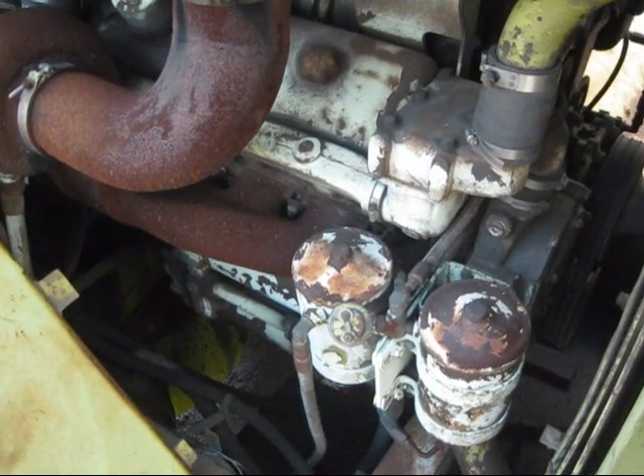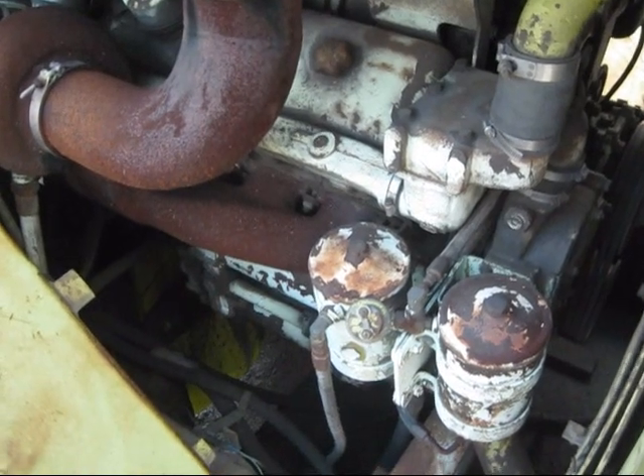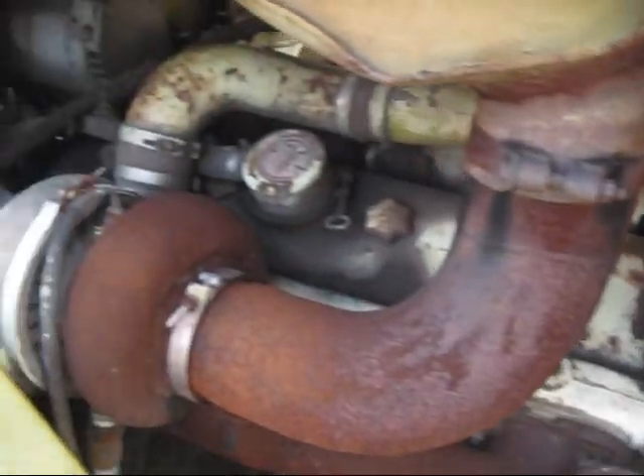The 7281 was powered by a Detroit 12V71T, which produces 438 horsepower. This is the standard engine for all 7281 loaders.